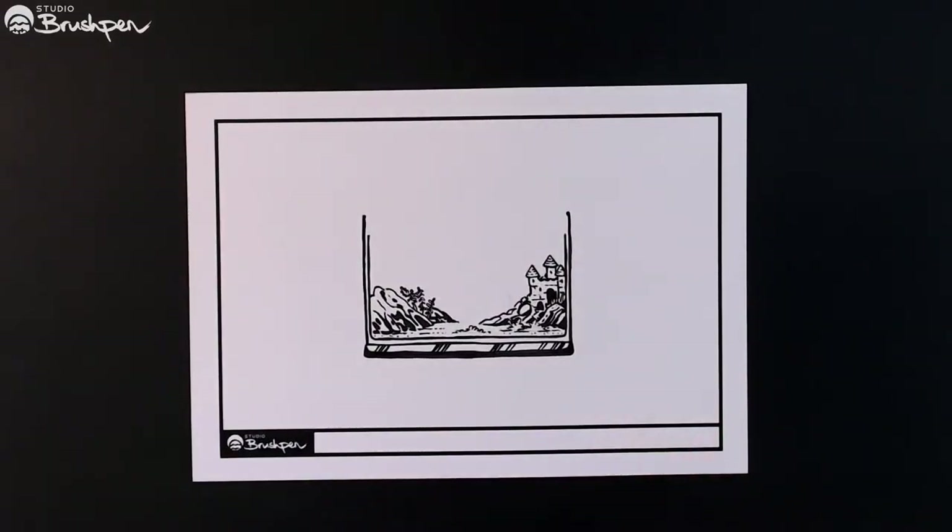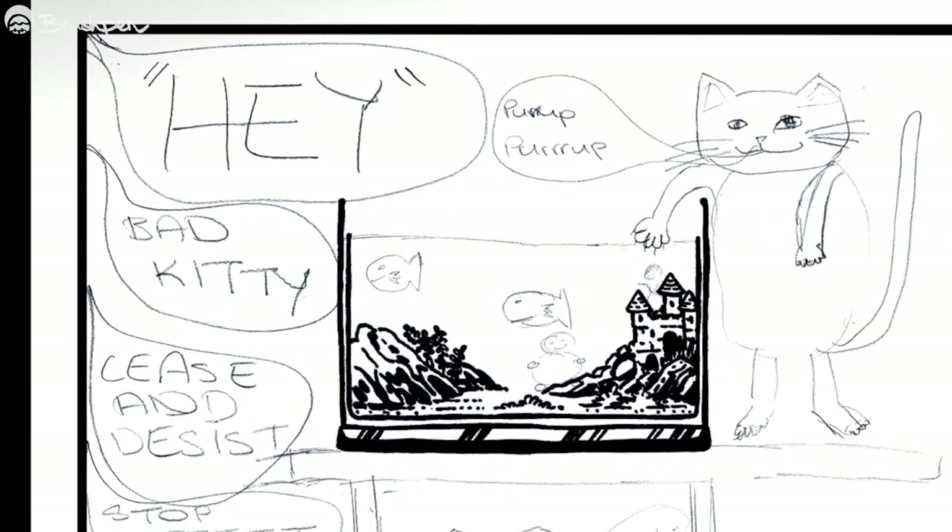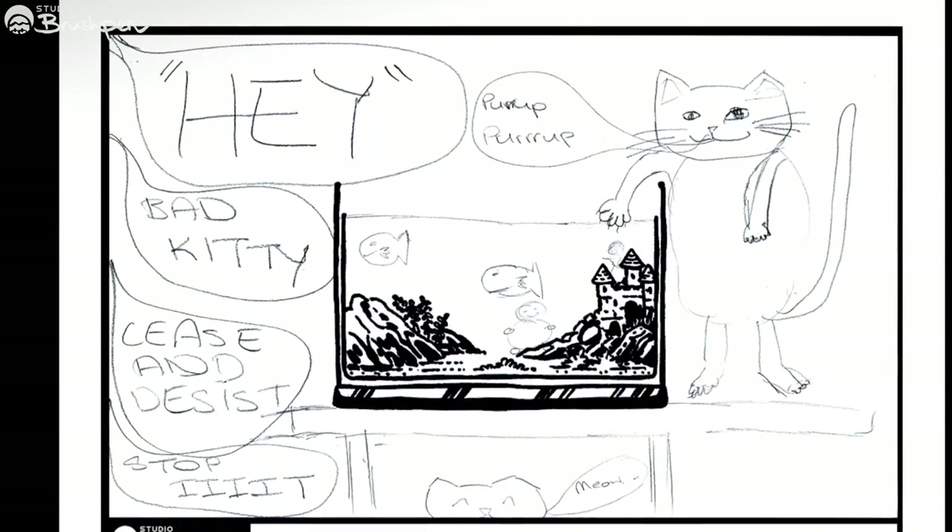Let's start with Ray, who drew this funny scene of a cat that's a little too eager to get into the fish tank.